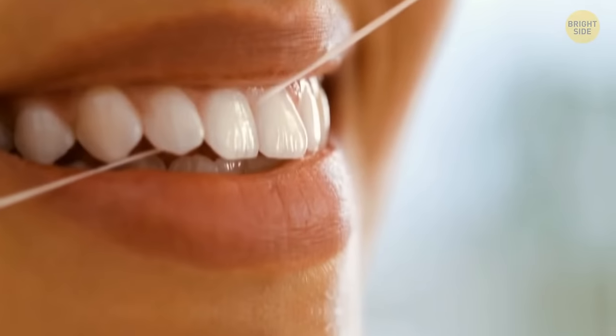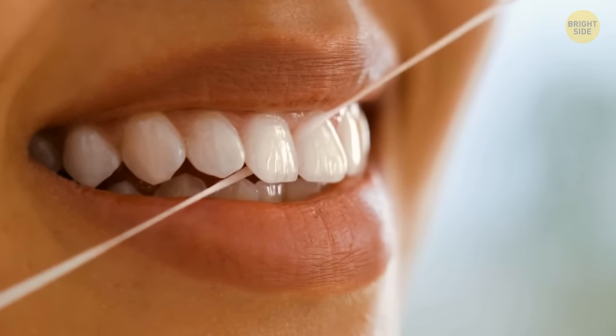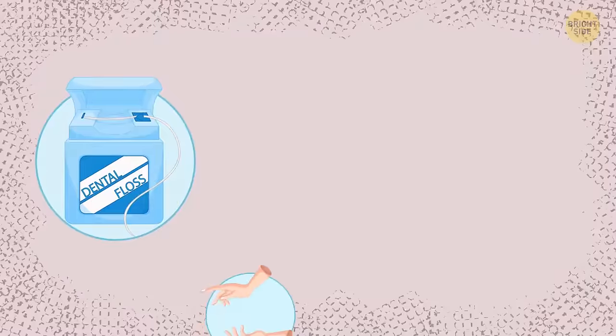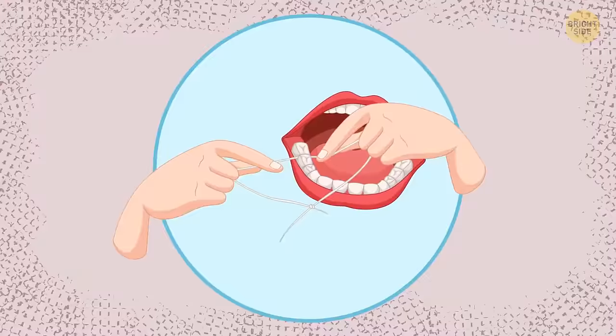Dental floss is super useful for your teeth, but it might be rather hard to operate — it regularly slips out of your fingers and tangles. To avoid these problems, tear off a piece of dental floss and tie its two ends together. It'll be much easier to use and won't hurt your fingers.